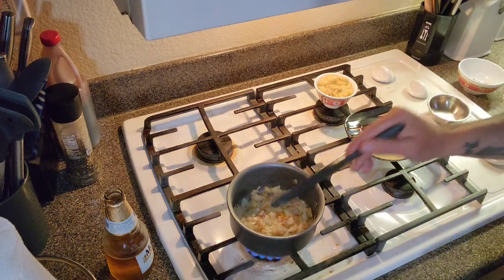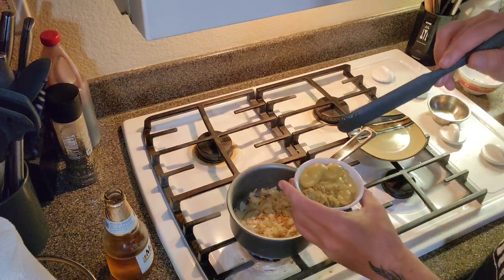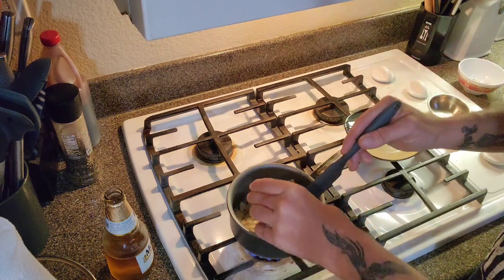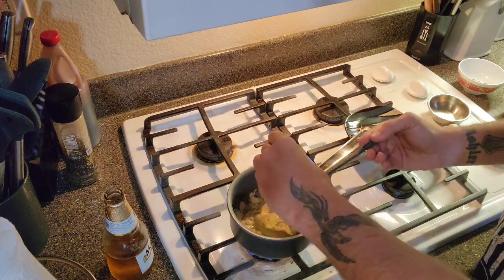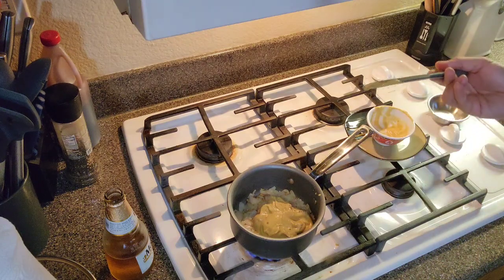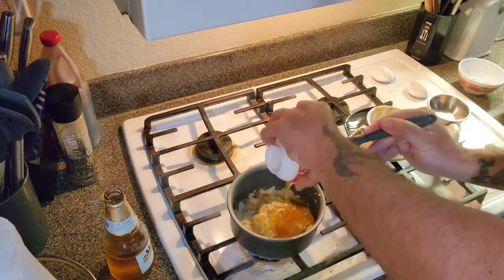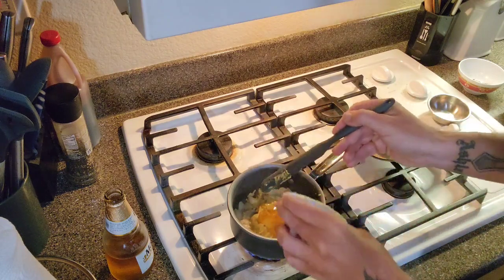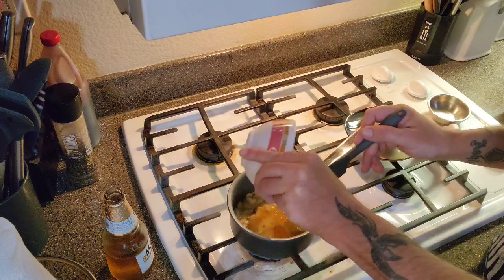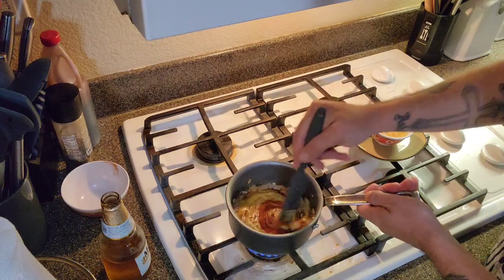Once those are ready, we're going to take four tablespoons of Dijon mustard and two tablespoons of ground stone mustard — dump those in. Then take a quarter cup of honey and dump that on top. I've also pre-mixed a teaspoon of salt, teaspoon of black pepper, and a teaspoon of paprika. Sweet paprika would probably be good here.